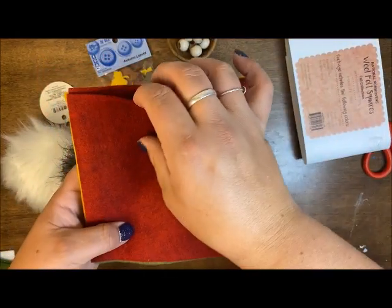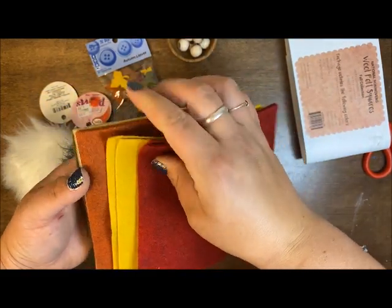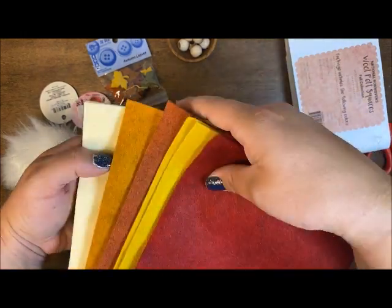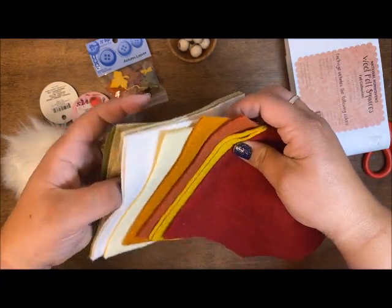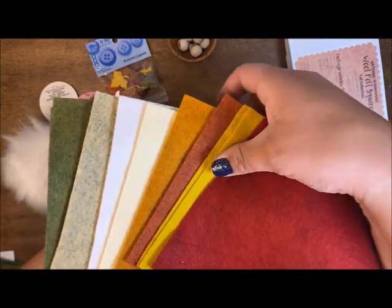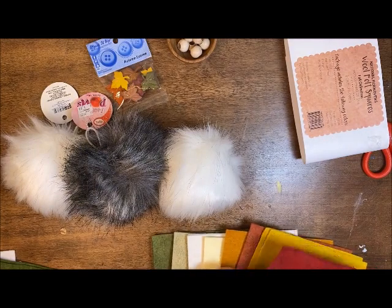I'm using this fall collection of wool felt squares. These are going to be the perfect size - there are eight colors and you get two of each. Let me pull these apart so you can see all the amazing colors. Oh, that orange - look at that one, that one is gorgeous! There's a cream, a white, a couple of greens. Look at all those colors, so beautiful. Everybody can make a gnome and have a lot of fun with this.